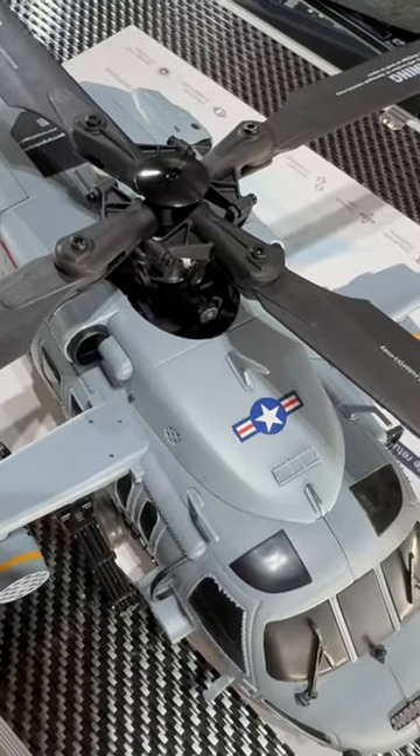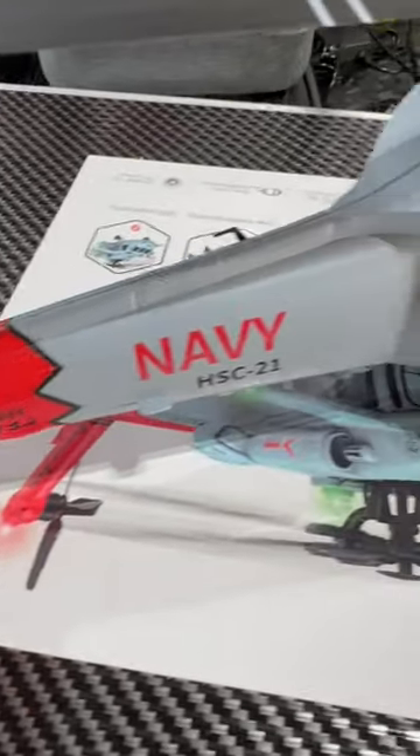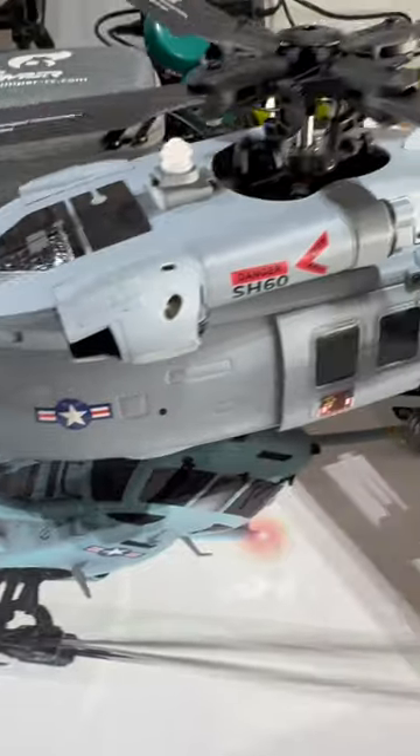The main rotors are powered by a direct drive brushless motor, and in the rear we have another brushless motor. Attention to detail has been done really well with this model, so it should be a pretty impressive little unit.